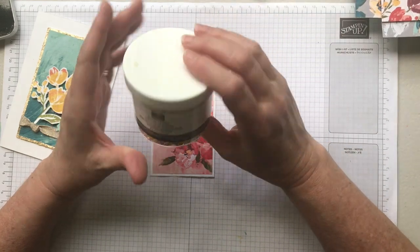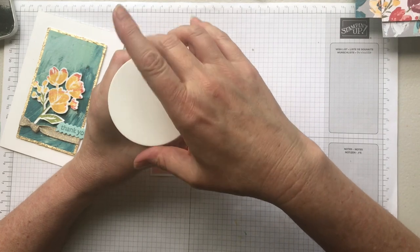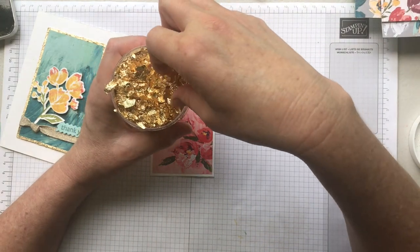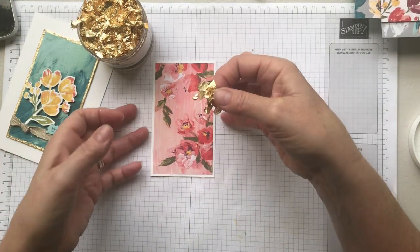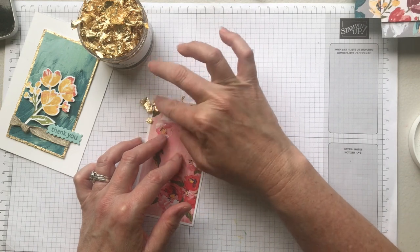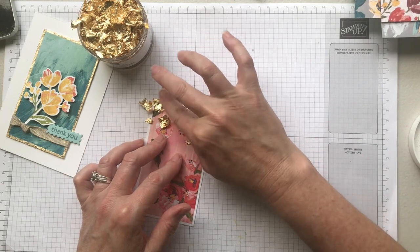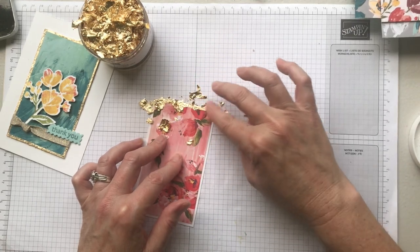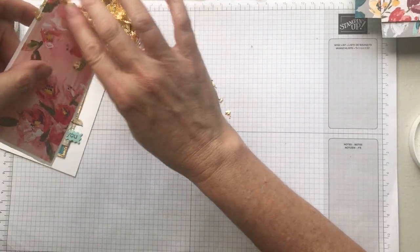Also, don't open your jar too quickly — go nice and slow — because this stuff tends to float around in the air. What I'm going to do is take a little bit out just with my fingers and pop it straight down here on the edge where the sticky adhesive is. I'm going to push it with my finger and attach it to the stick. Right now it's looking kind of messy but that's okay.